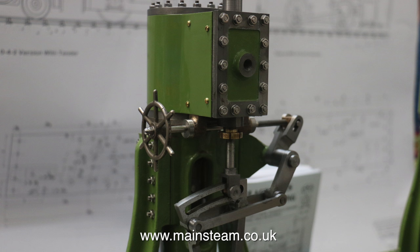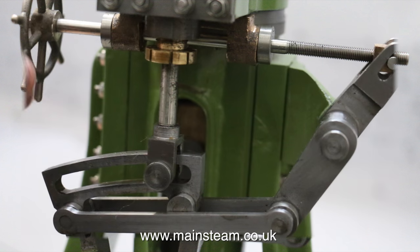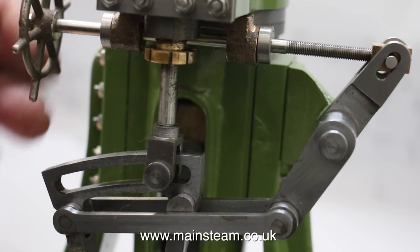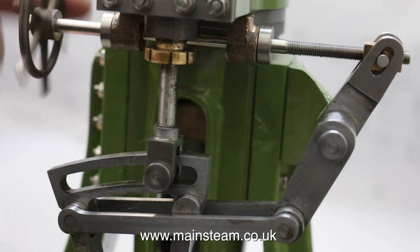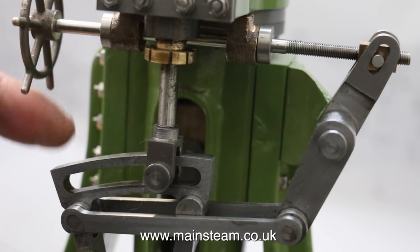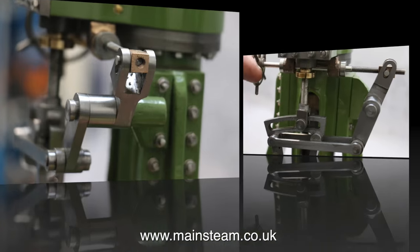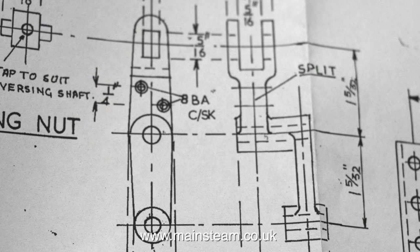Whichever engine you decide to build, if you have a drawing for the engine and the drawing's correct — which unfortunately they're not always correct — it's best to try and stick to the drawing for the main parts. If you compare what you're looking at now with what I'm looking at on the engine I have on the bench, it's very different. On this engine, if you turn the nice little hand wheel, the valve gear moves towards reverse. On the engine I've got, if you turn the little hand wheel, nothing happens at all because everything slips.